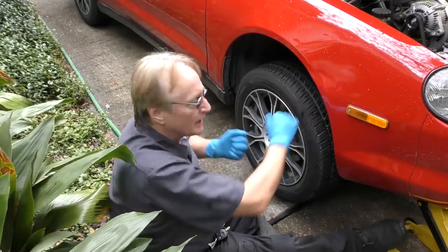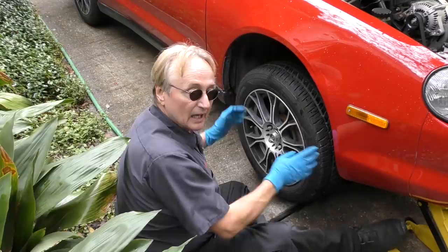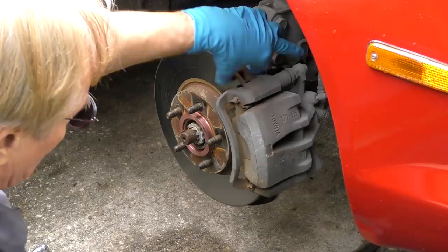Before we pull the wheel off we're going to check the suspension, because if your tie rods or ball joints are worn and wobbling, hitting the brakes can make the steering shake too. We'll grab it at 9 and 3 — no play there — and at 12 and 6 — no play there. So there's nothing really worn here; we'll do the rotors first.